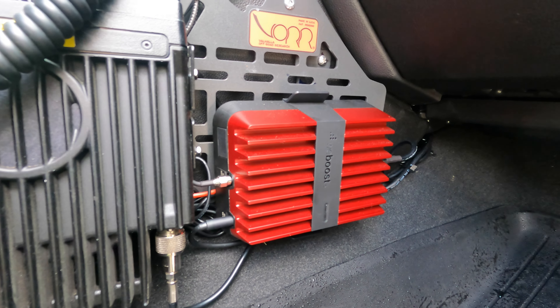I was on the fence about this WeBoost for some time. I was thinking: is it a gimmick? Is it one of those things you buy because other overlanders are doing it and then it just doesn't work out and you say, 'Why did I spend that money?' Well, I did a couple of trips first.